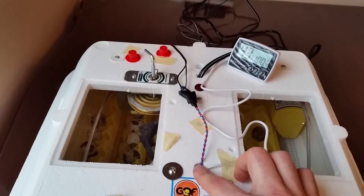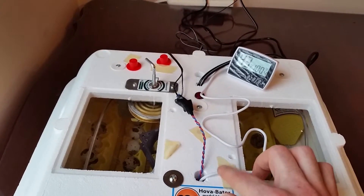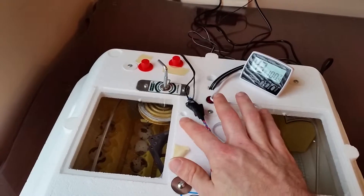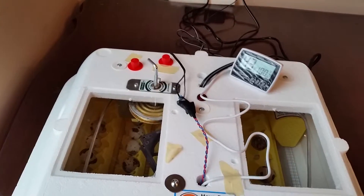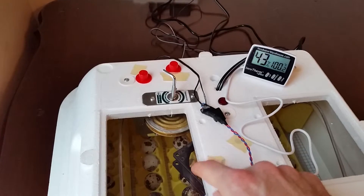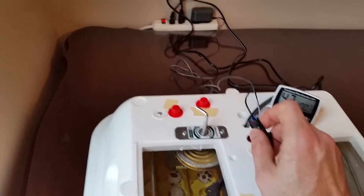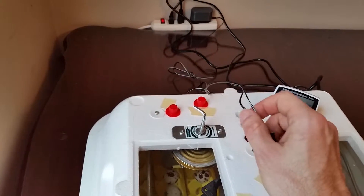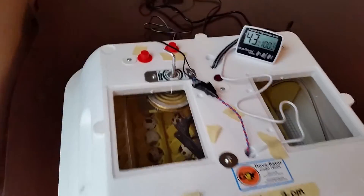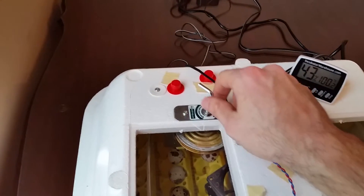These incubators come with vent holes, which I'm actually using for the power for the fan and the probe for the thermometer. These other holes here are where you can actually mount a fan that they sell custom, but the kit was pretty expensive — close to $50. So I just made my own out of an old computer case fan. You can see part of it in there. I actually used a power adapter from an old Linksys router, and I'll do another video on how to make your own for much less than $50.